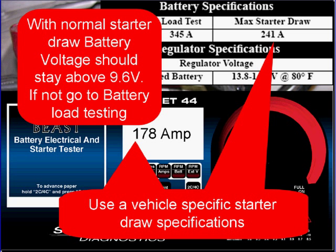With normal starter draw, battery voltage should stay above 9.6 volts. If not, go to battery load testing.